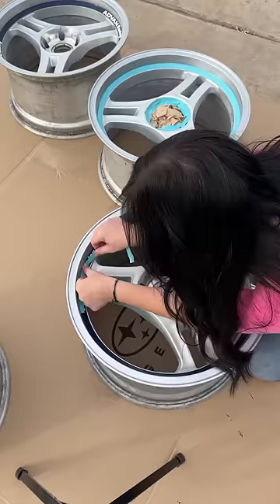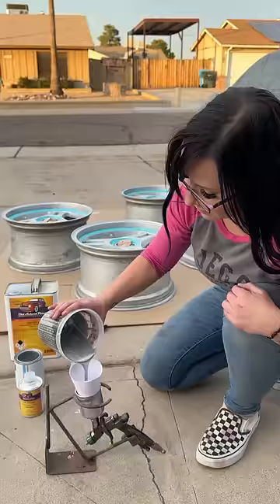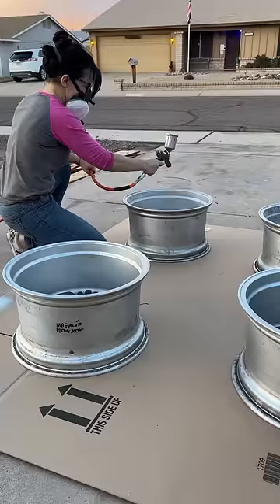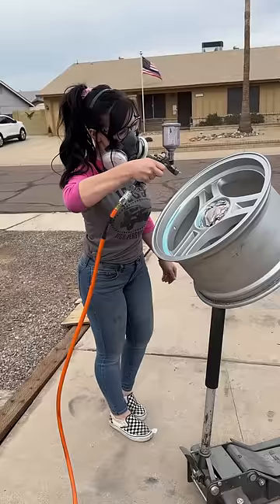Now that the wheels are dry, I'm going to use this elastic tape to tape off the blue ring that says Advan Racing. Then I'm going to mix my paint and start by painting the back side of the wheel first.